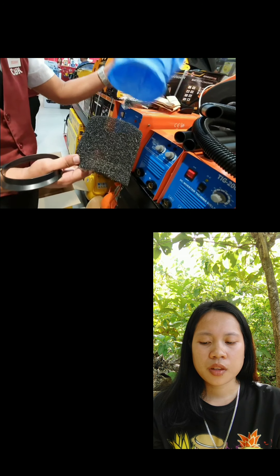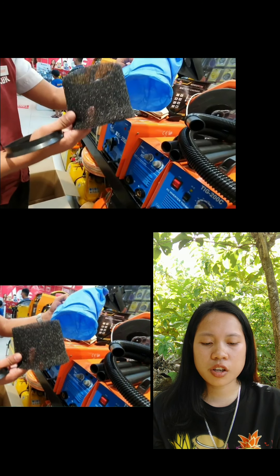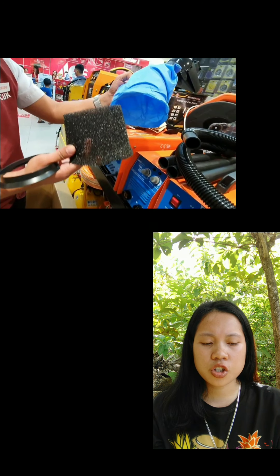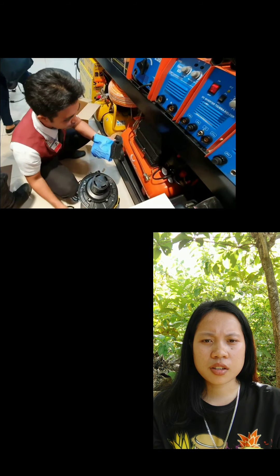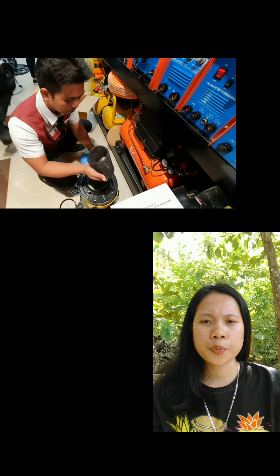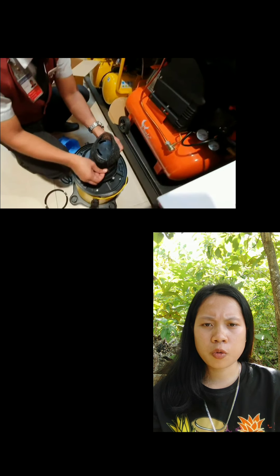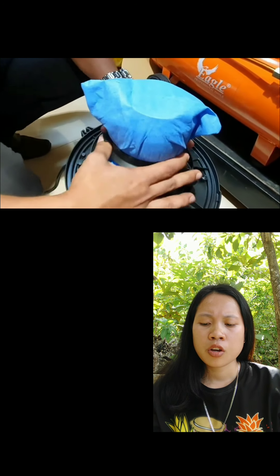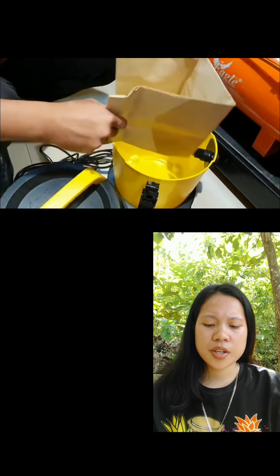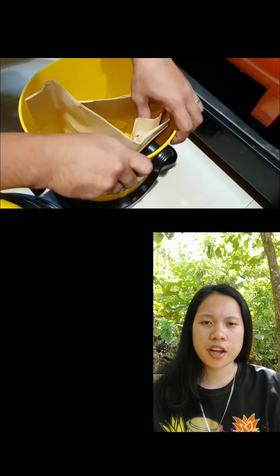Just unplug the filter to remove it. There is a cloth and a foam which can be used together for both wet and dry cleaning, which is why the dust bag is optional. For installing the filter in the motor, put in the foam first, then the cloth, and then tighten the filter. For putting in the dust bag, form a circle, hold the carton, and plug it in.